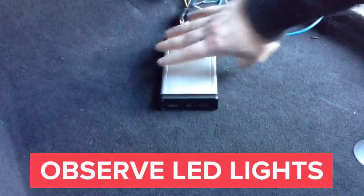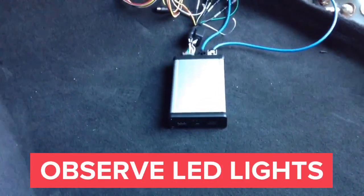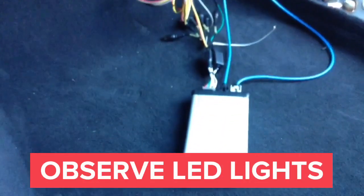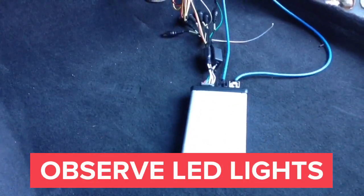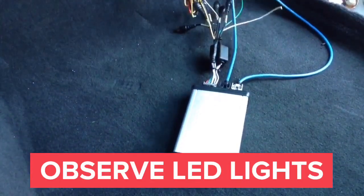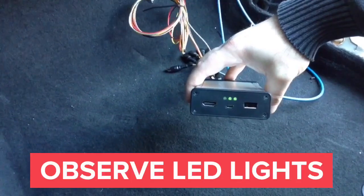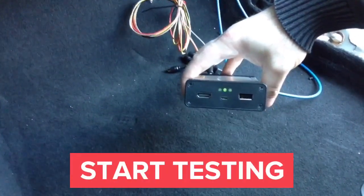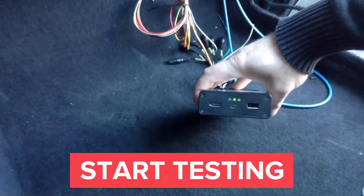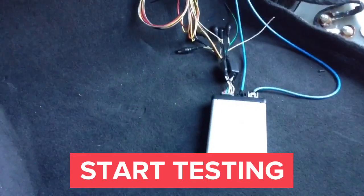Once you plug everything in, the LED is going to start blinking. Once you put the ignition on, the second LED will come on. If ignition is not on, the LED will shut down after a few seconds. You can mount the interface anywhere right below the glove box. You will run your camera directly into the interface's RCA inputs, and you will run the audio wires from the RCAs into the car's auxiliary audio input. When you put the ignition on, the second LED turns on. When you plug something into the HDMI port of the interface, the last LED will also turn on green, verifying the HDMI connection.